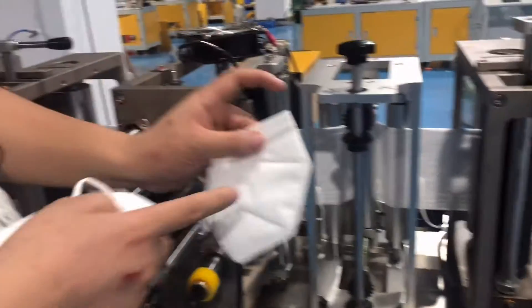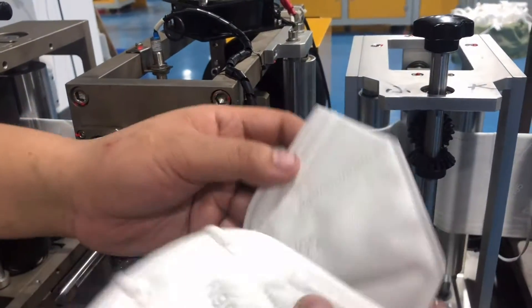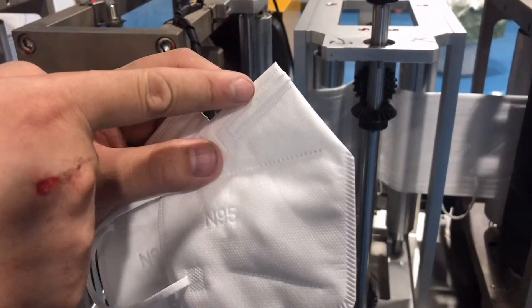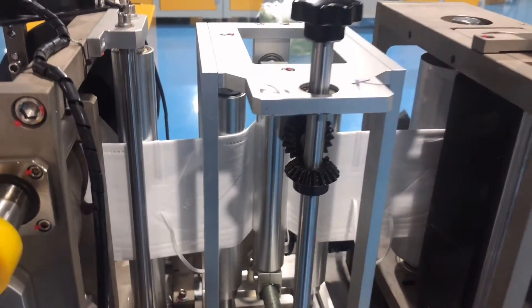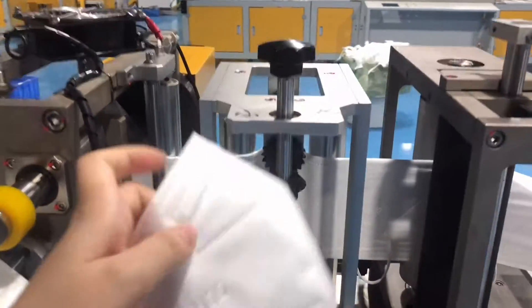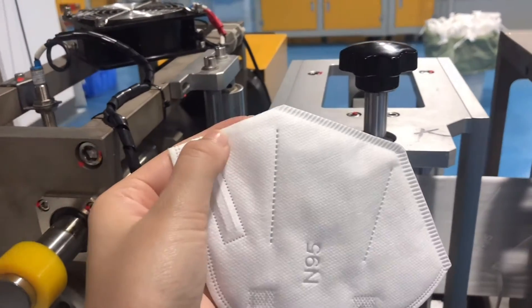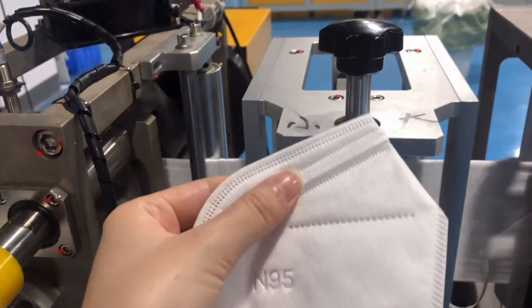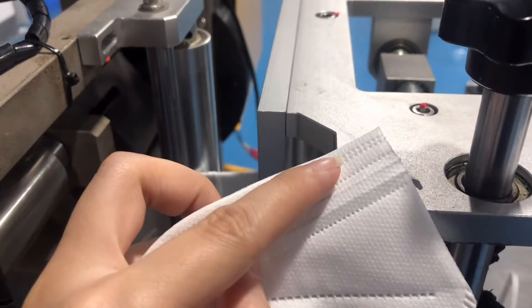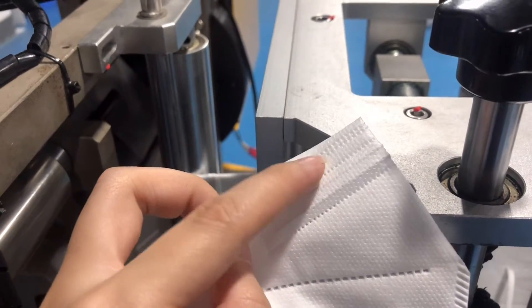Edge Cutting Adjustment. This part is mainly to adjust to make sure it has one millimeter extra. If the printing is too far out, you can adjust this part.